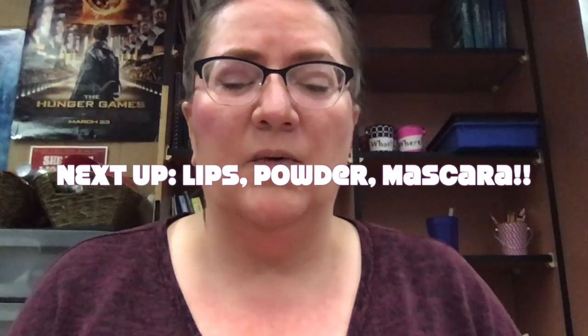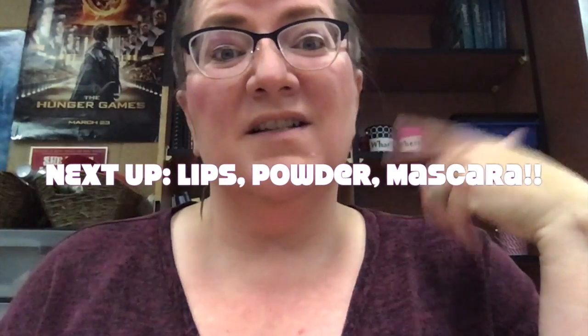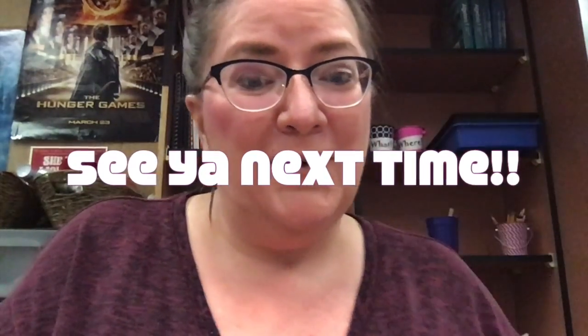So that is the cheek area — the quickest area to deal with. There's only one more area to do, and that's the smackers, your lips. And then, of course, to finalize the look with some powder and some mascara. So let's get to it — I'm about to move to the next step. Check the link below and let's move on. Bye for a few minutes.